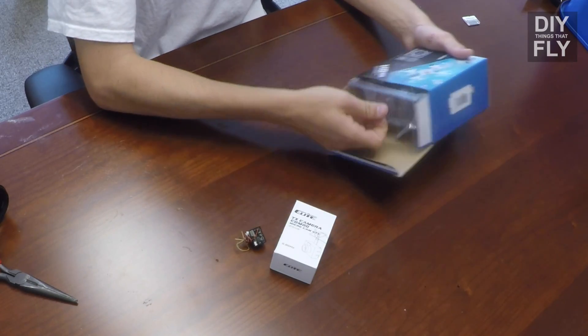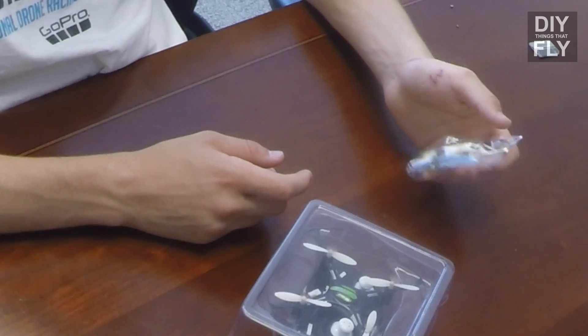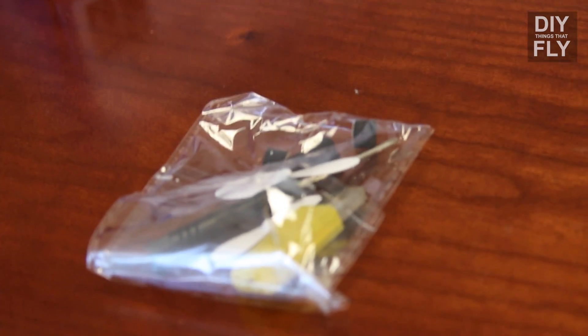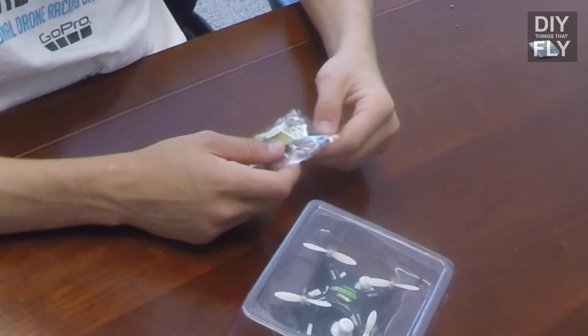Let's go ahead and open the H8. Inside you get the quadcopter and the controller, the transmitter. There are also some spare props, a USB charger, looks like some spare foam parts, and a screwdriver.